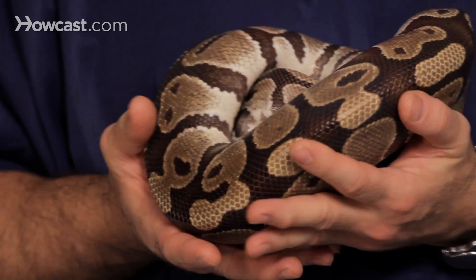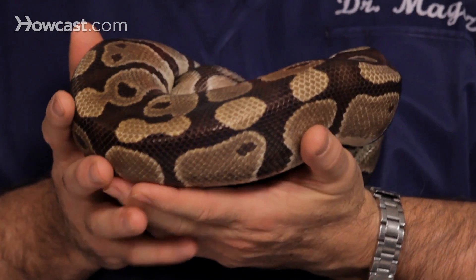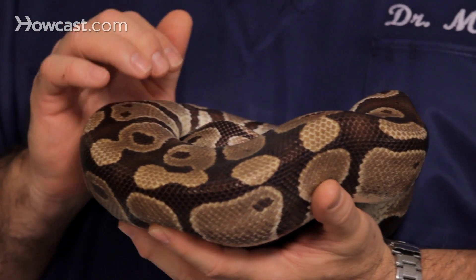So it's very important that when that happens, we get these guys into an incubation area, a laying area — and it's very easy to do. You can use peat moss, sphagnum moss, or vermiculite, and what they'll actually do is burrow down into it. It's important that the substrate stay moist, but not wet. Wet, you're asking for infection. Moist is very important.